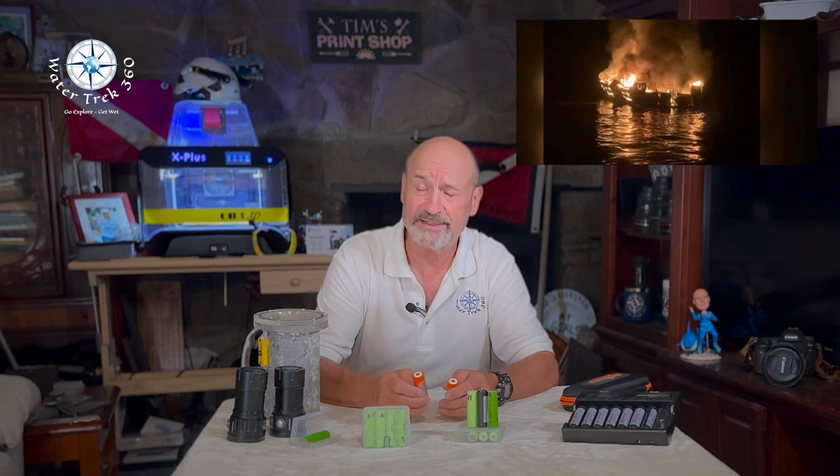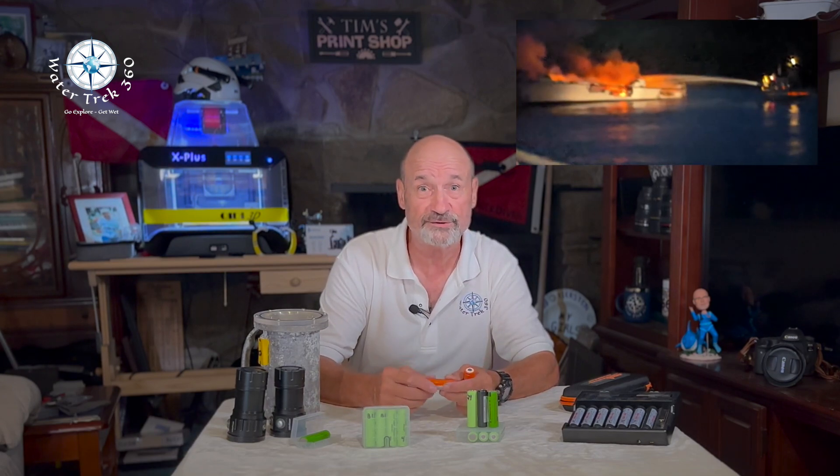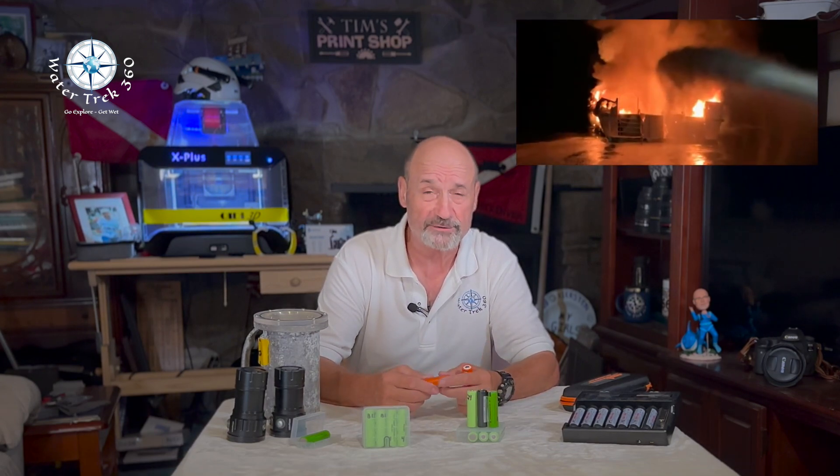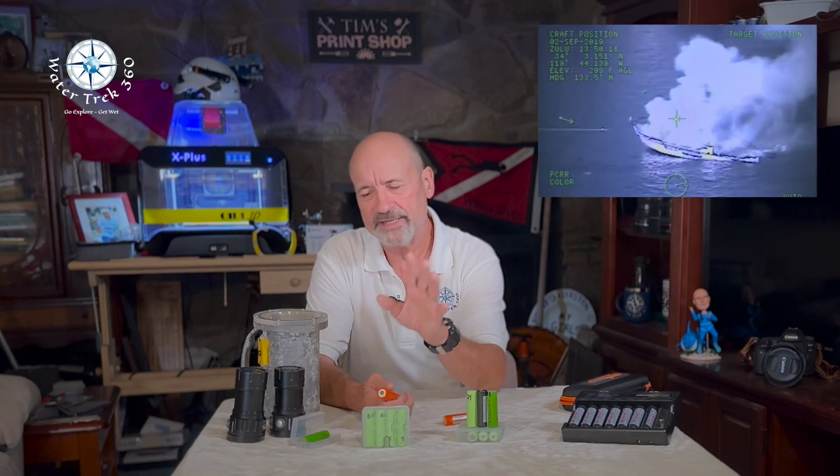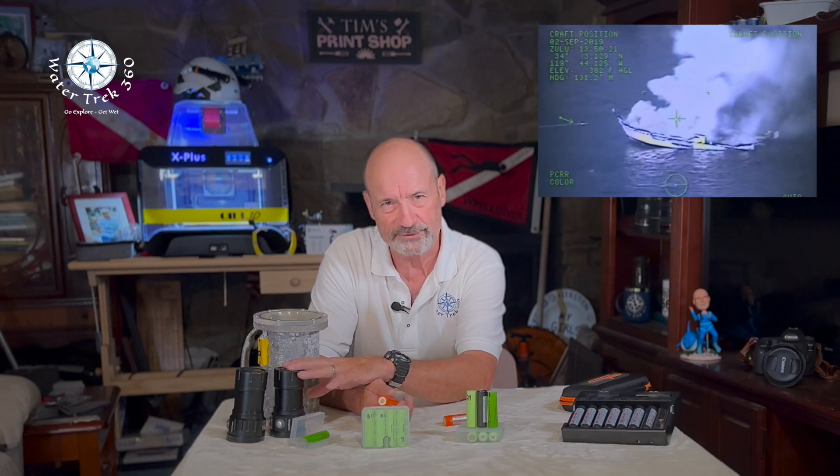There are many reports on lithium batteries and safety issues, from dive boat and yacht disasters to large shipping vessels being lost at sea. Lithium batteries have been a godsend for dive light manufacturers, enabling more powerful and lightweight lights. Remember those days — 10 pounds of light dragging around on your hip or arm?